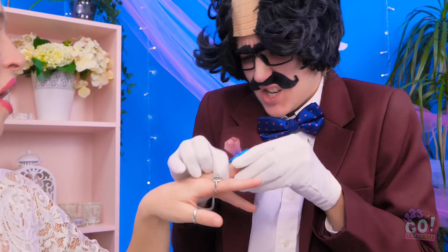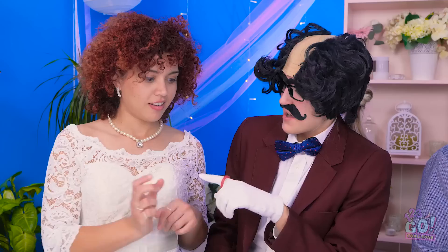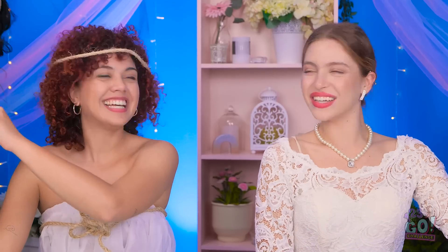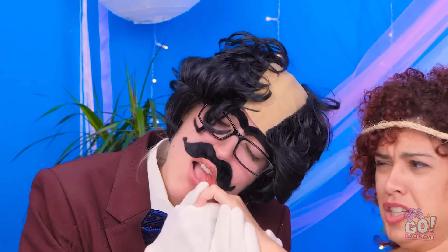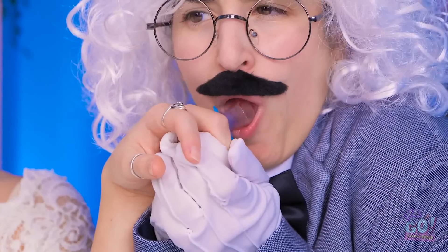Hey! Stop! Don't eat that — it's my ring! Mmm! This ring tastes so fruity! We just love our brides… and the rings! So much! Don't wait around for your birthday and enjoy some cake today! Share this video with your friends and be sure to subscribe to our channel for more awesome videos!